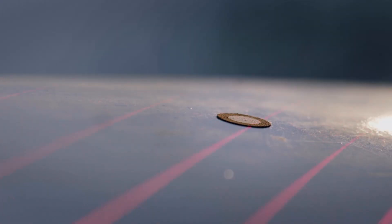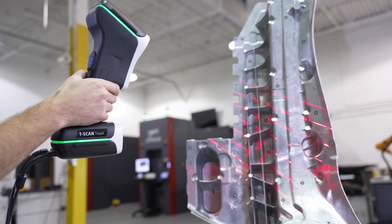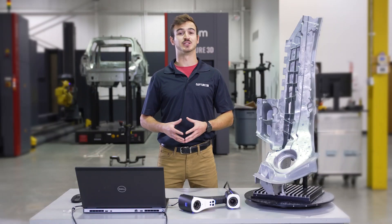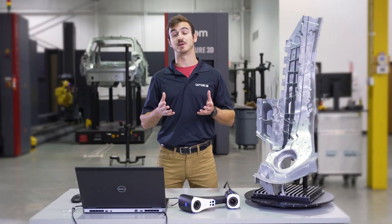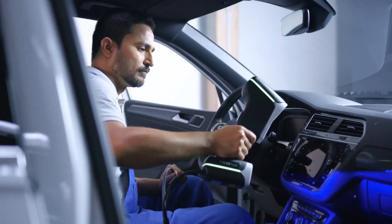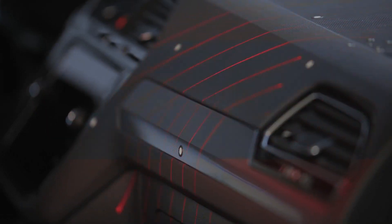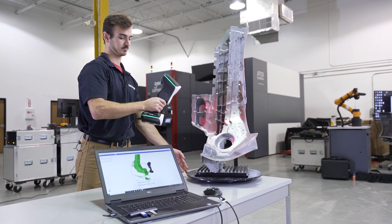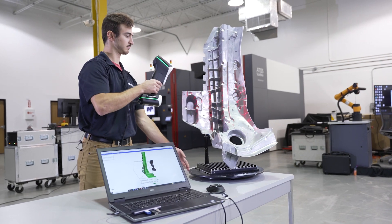The T-Scan Hog also tackles shiny surfaces with its laser light technology, and you have the mobility advantage when acquiring data in confined spaces. For example, scanning a vehicle interior for developing aftermarket parts, or you can bring it onto the shop floor to scan your machinery and inspect wear on a stamping die after a production run.